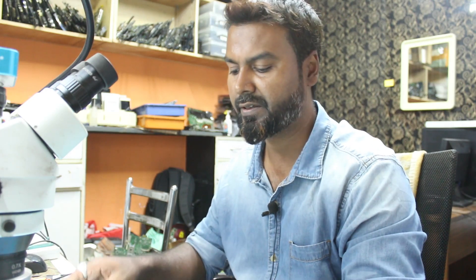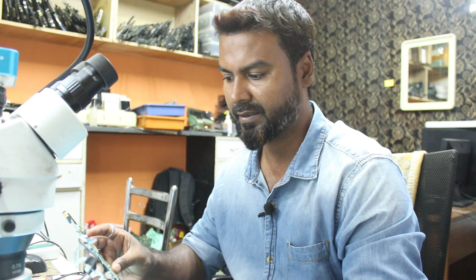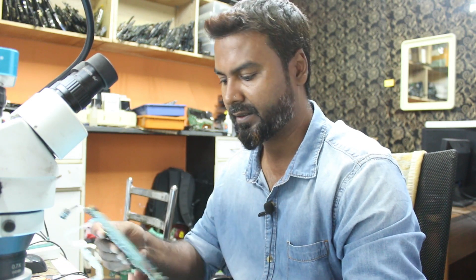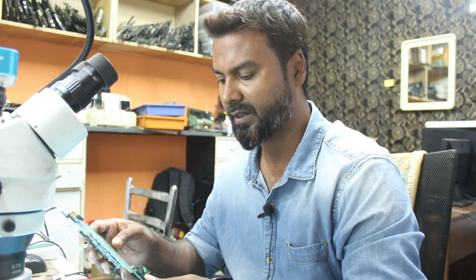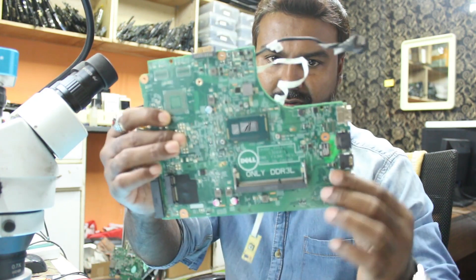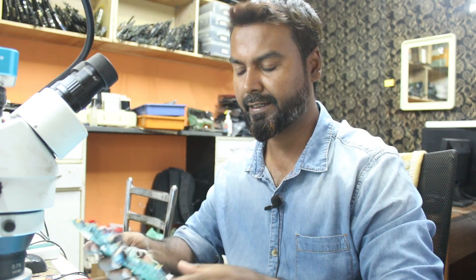Hello guys, welcome to the channel. Today we have a Dell board which came in for repair — it's a Cedar Intel MB 13269-1. You can see the board, we already opened it. It's a very common board in the market and this board is not turning on, so let's try to find out what the problem is.